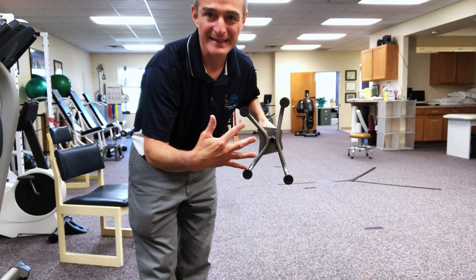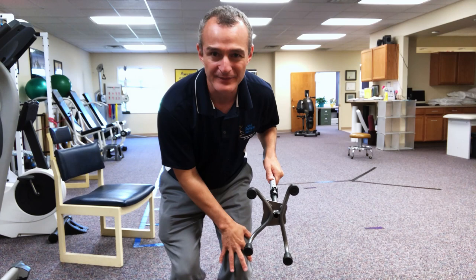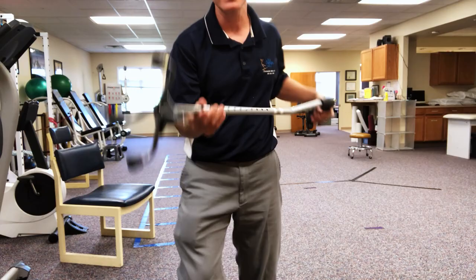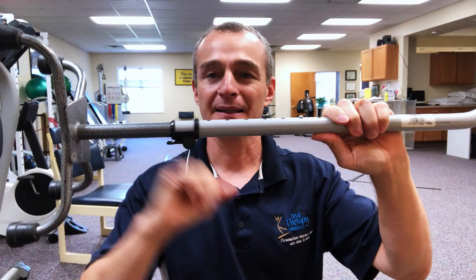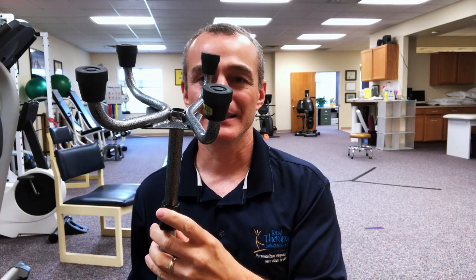Notice one side of the quad cane base is straight across and the other side juts out a little. If I had a knee replacement on the left knee and want to use the cane in the right hand, I need to orient it correctly. There's a little clip — I unclip it, pivot the base, let the spring-loaded pieces pop back out, and lock it in place. Now I have a right-handed quad cane.